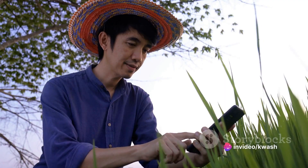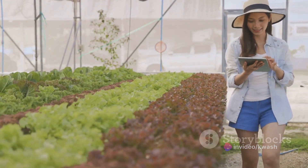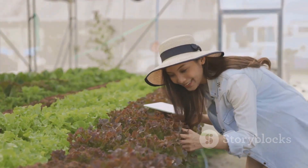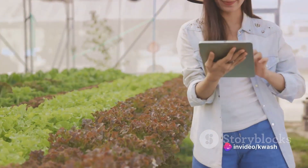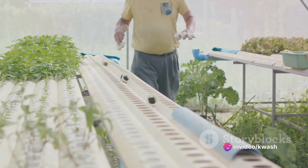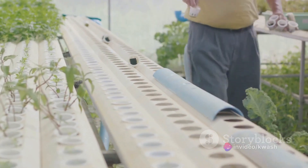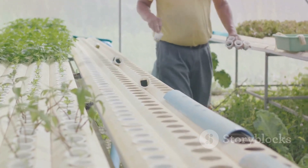Growing rice hydroponically offers a plethora of benefits. It allows the grain to be grown organically, thus eliminating the need for chemical pesticides, herbicides, and fertilizers that can be harmful to both our health and the environment. It also enables us to grow rice indoors, making it an excellent choice for urban farming. With the right setup and care, you can produce a harvest of rice in your own home.